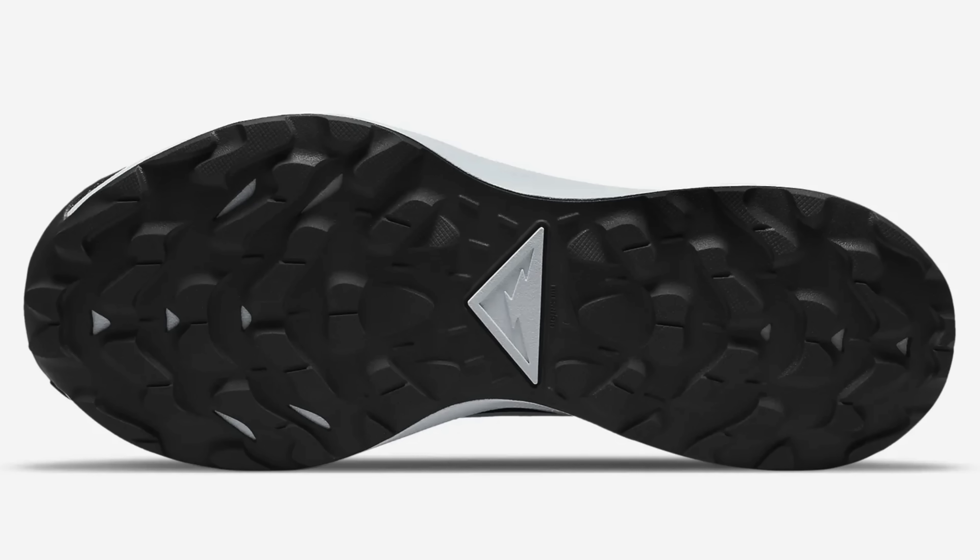Asking the question today as to why Nike's recent outsole rubber is so terrible. Are they deliberately reducing the durability and the lifespan of the shoes? Remember, the truth is out there.